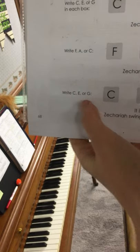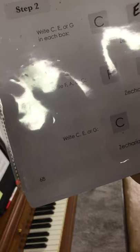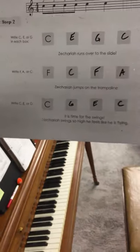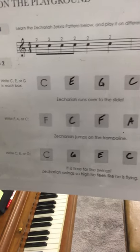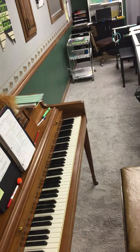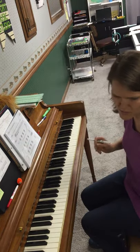In the third line it's back to C, E, or G. Let's do C, G, E, and C. So this is what I chose — yours might look a little different. But the first thing we're going to do is play the Zechariah Zebra pattern on each one of those notes that we just chose.